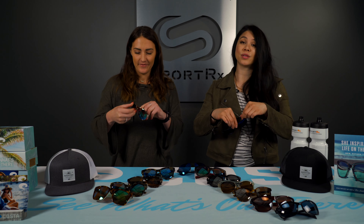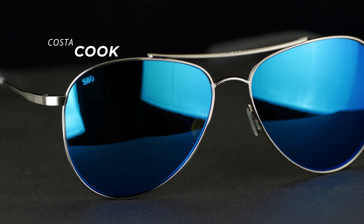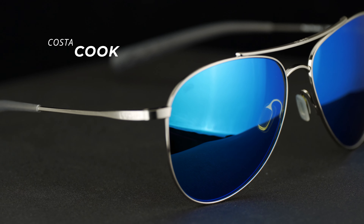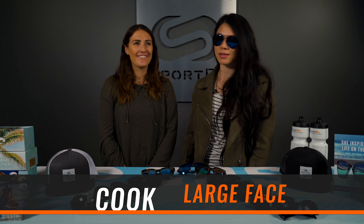Finally, this is the Costa Cook. Being a larger fit, this is my personal favorite, and it can fit both men and women. It has adjustable nose pads and big aviator lenses. Comes in a variety of colors including mirror lenses — I have a blue mirror and a green mirror. These are my everyday go-to. Britt tries them on and can see why.